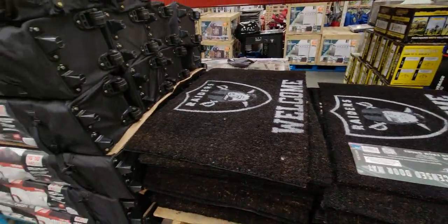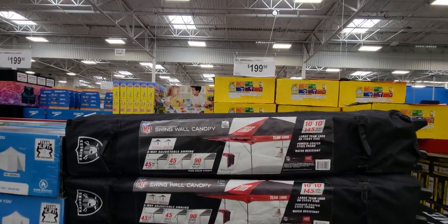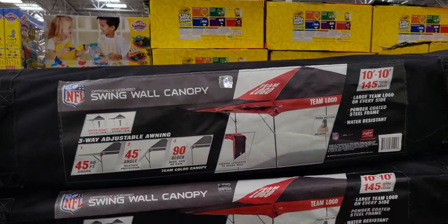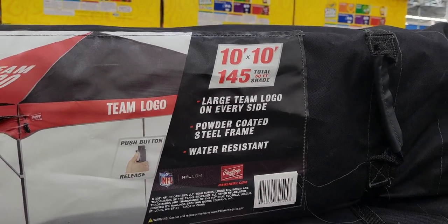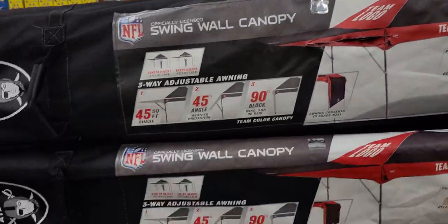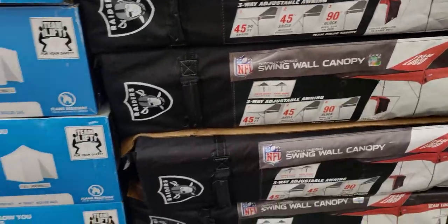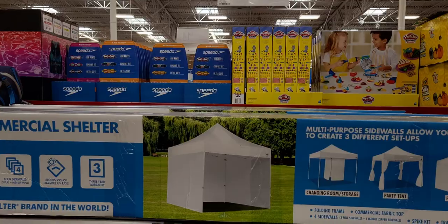Over here there's lots of NFL merch — an NFL swing wall canopy for $199.98. It's 10 by 10 with 145 total square feet of shade and has the Raiders logo. Also an easy-up commercial canopy for $199.98.